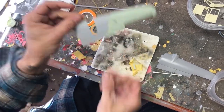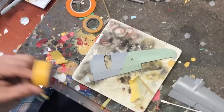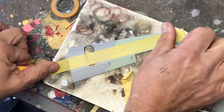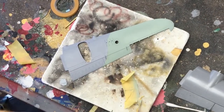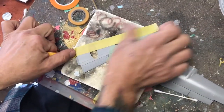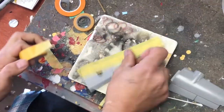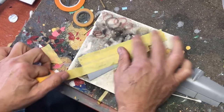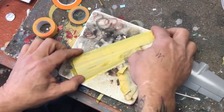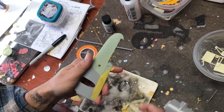Nothing damaged there. We're going to take some fresh tape — no detacking, not rubbing it down on anything — handling it rough, rub it down, and just tear it off.